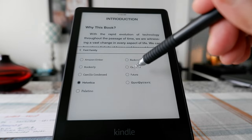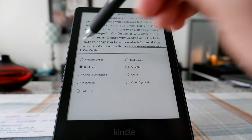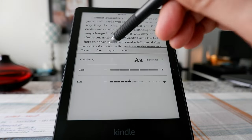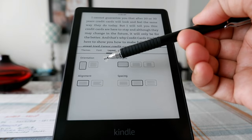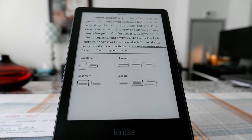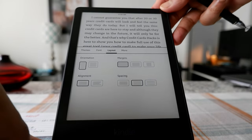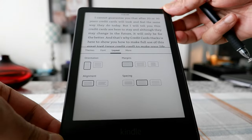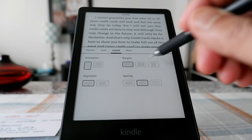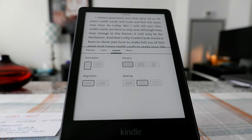For now I'm just reading everything at default, which is Bookerly. Under Layout, you have the option to change orientation — if you make it landscape, you click here and it changes. Note that this doesn't change if you just physically flip your Kindle device; you have to do it manually. You also have alignment, spacing, and margin options, all of which I keep at default.